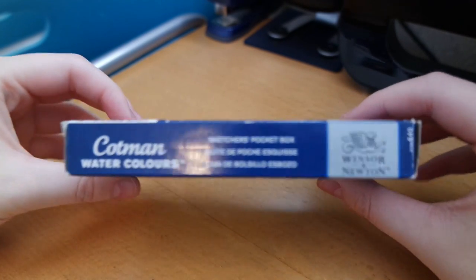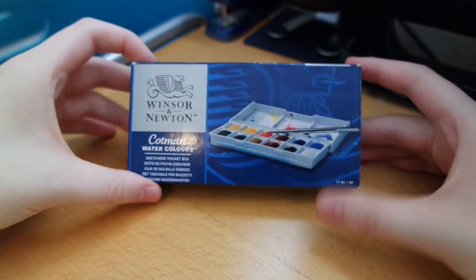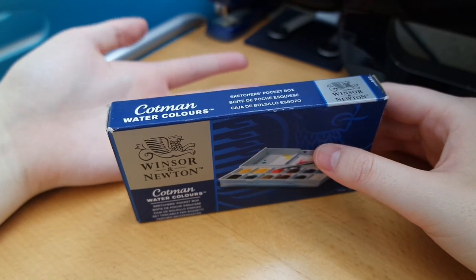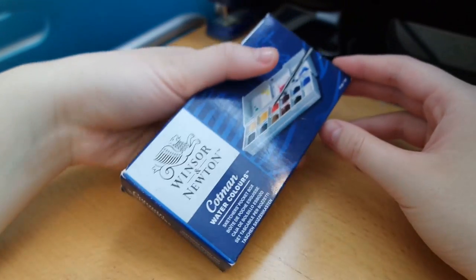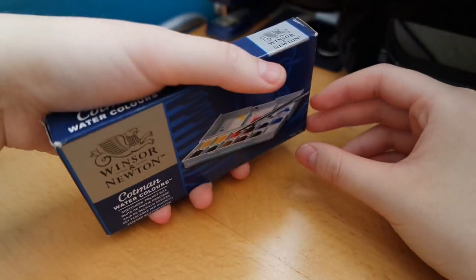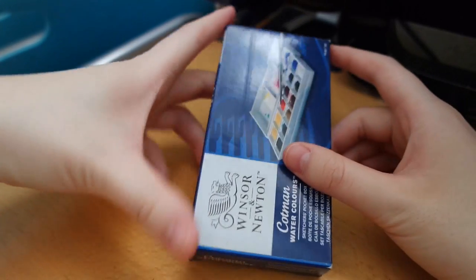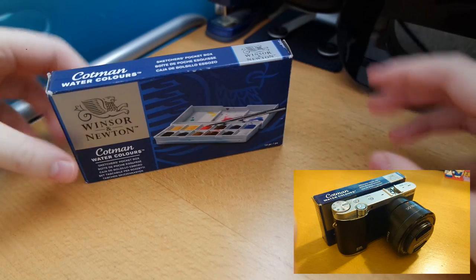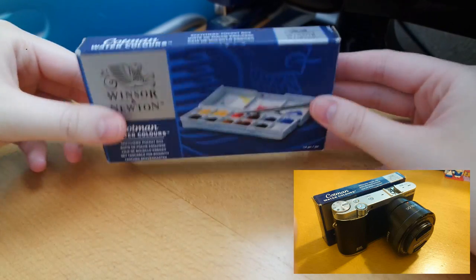So like it says in the name, it's a pocket box — it can fit in your pocket. My hand is like an average female size, maybe slightly smaller, and I can grip around it like this. I would say it's like a smartphone size or smaller compared to most smartphones nowadays. I'll put a picture here because this is actually as big as the compact system camera I'm using right now to film this.